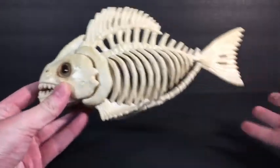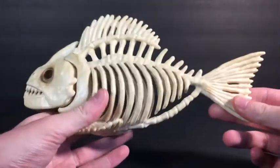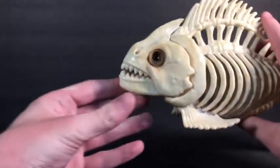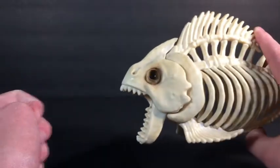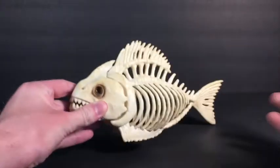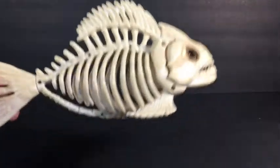So, there's not really much to say about this. It's pretty much just like a skeleton fish. He doesn't have any articulation. He doesn't light up or make any noise. But the only thing he can do is move his jaw about that far. I usually like having the fish on this side instead of this side.